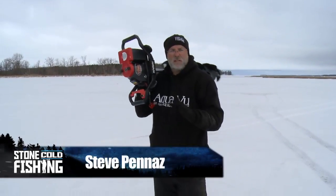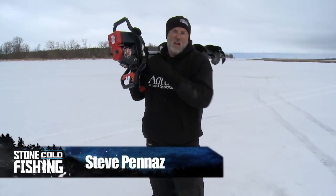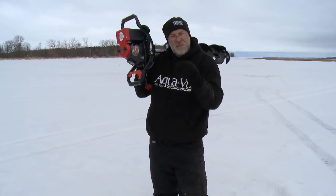The question I've always had about electric augers like this Strike Master Electra: do they have the power to get me through a typical day on the water?